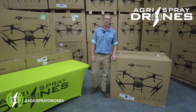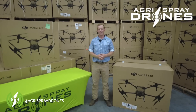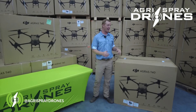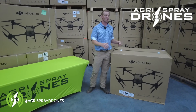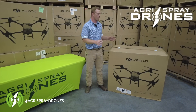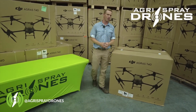Taylor here with Agra Spray Drones. Our demo T40 units just came in last Friday. We haven't opened one up yet. This is our first time doing it — my first time doing it. I haven't seen one live in person. So we thought we'd bring you guys along as we pull it out of the box, look through everything inside and show you just what this thing looks like. Let's take a look.